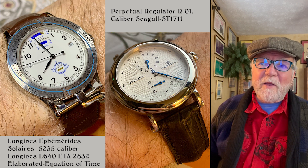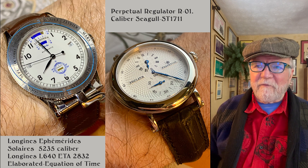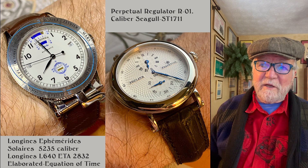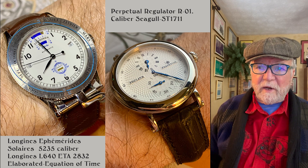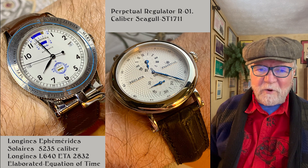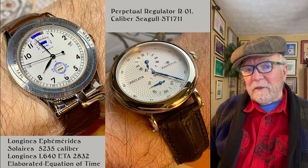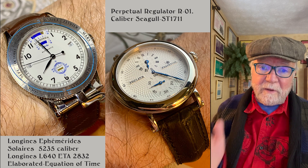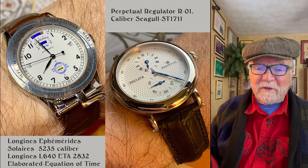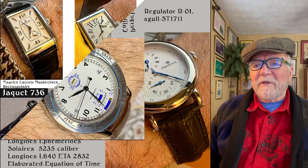Fun watch to have. I wanted a regulator but wasn't really into regulators, so I didn't want to spend a lot of money. I found this one called the Perpetual Regulator — Perpetual is the name of the company, based in Hong Kong. It has a Seagull ST 1711 Chinese movement in it, and this watch has been fantastic. Cost me 200 bucks and it still works great. It has a guilloché dial — I'm sure it's stamped, but it's really nice. The bluing is heat-blued using grand feu, I think it's called.